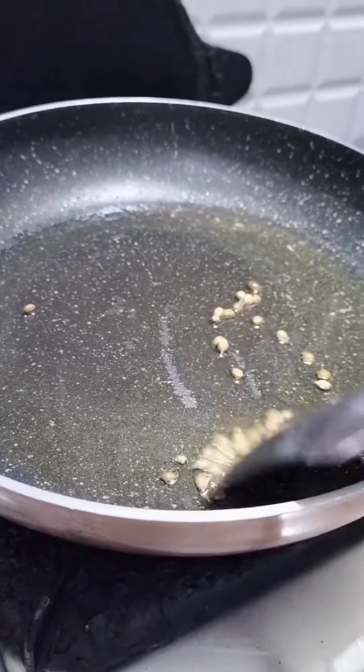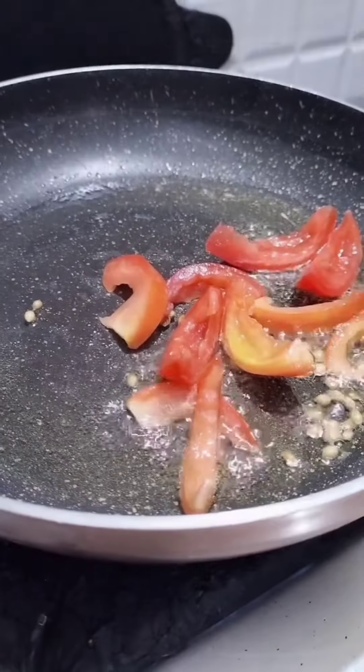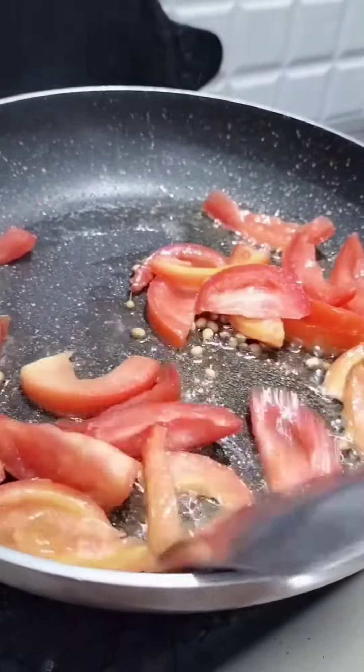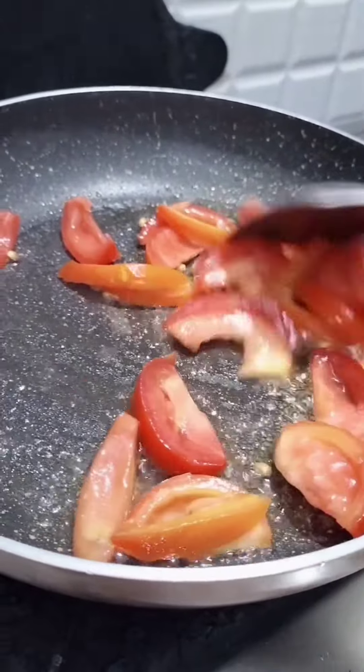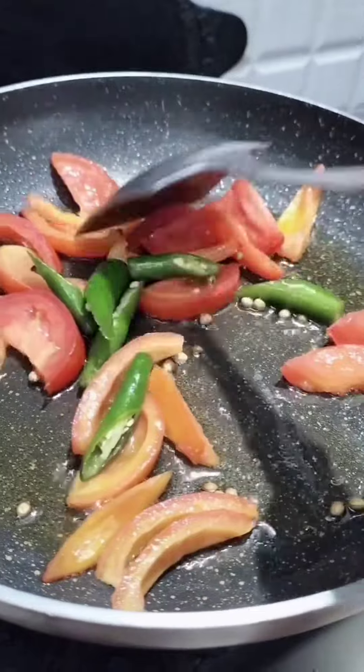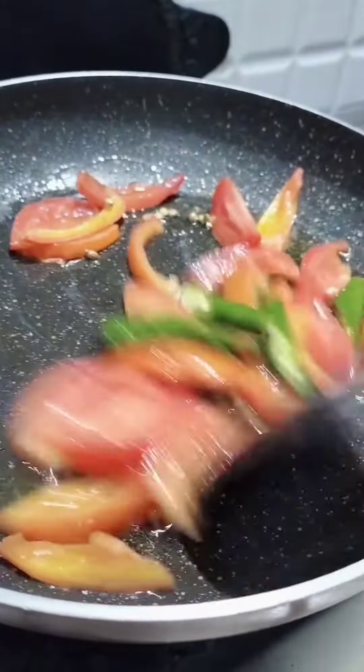First, we will make a small pan. We will cut it into 2 medium size. After eating a small pan, we will make a small pan.